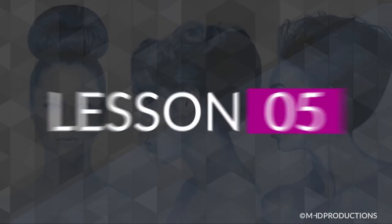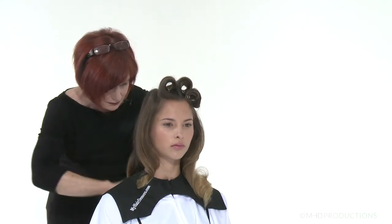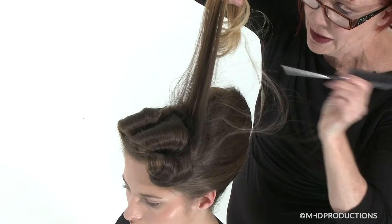And finally, in Lesson 5, you are back with Sharon, revisiting the classic French role. Sharon provides you with pointers on preparation, added volume and placement of shape, sculpt braids and finish.